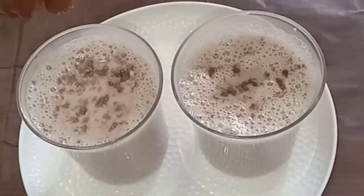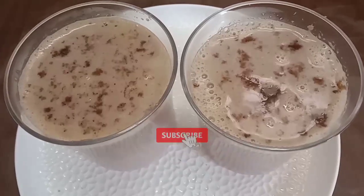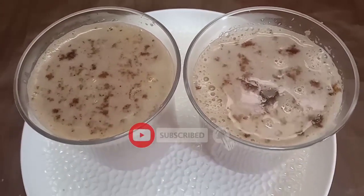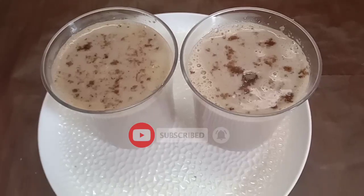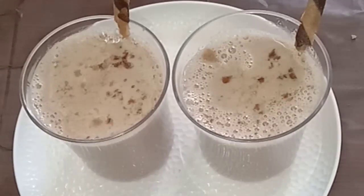Now we are going to mix. We need to get ready for the kitchen. For the kitchen, we will get this room ready. I'm going to use the kitchen now.